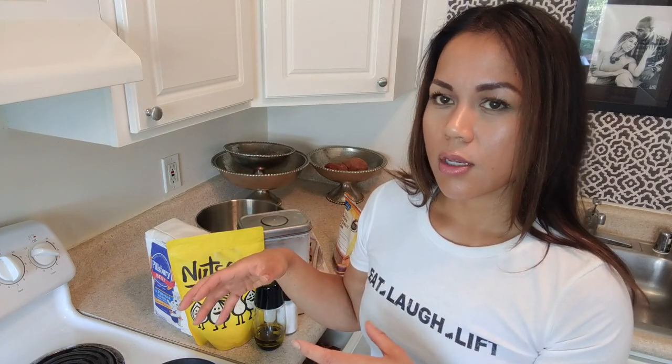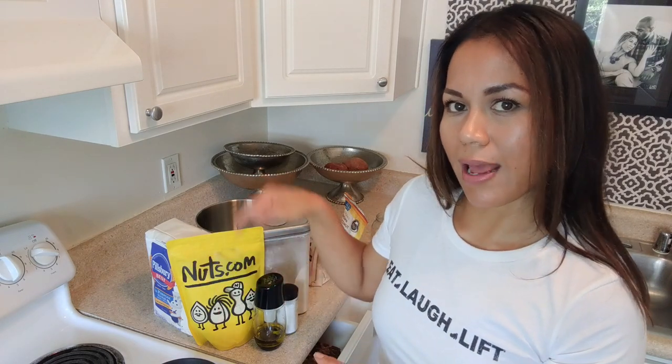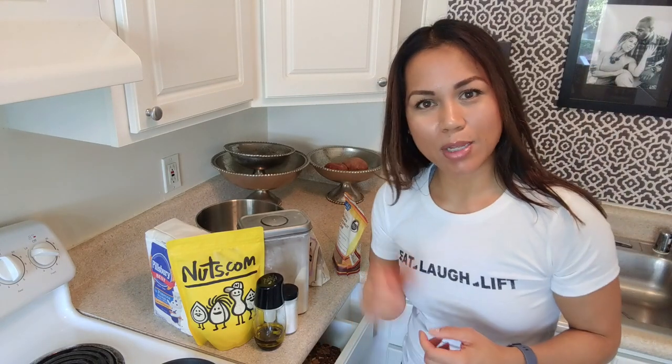Normally the way people use yeast is they put the yeast in the water with some sugar and let that activate. But for the sake of making this recipe even more simple, I'm going to put all the dry ingredients together and at a little bit higher temperature — 120 degrees — I'm going to add the water into the dry ingredients. Because there's more volume with the dry ingredients, the temperature of the water is naturally going to go down. I'm going to put these together and I'll show you what it looks like.